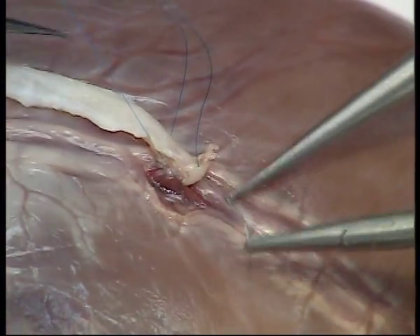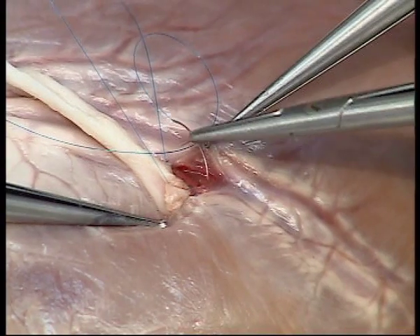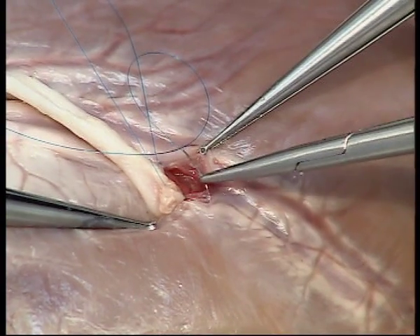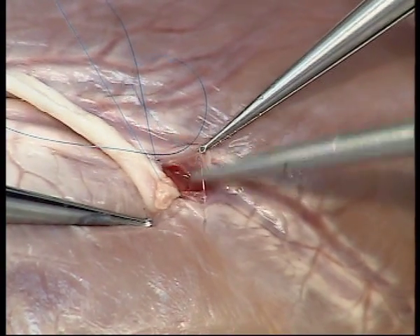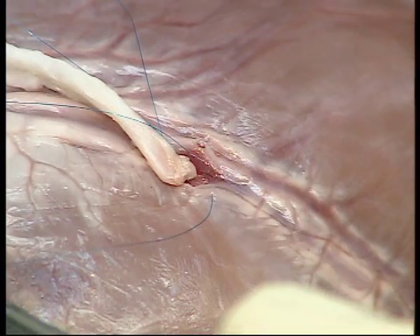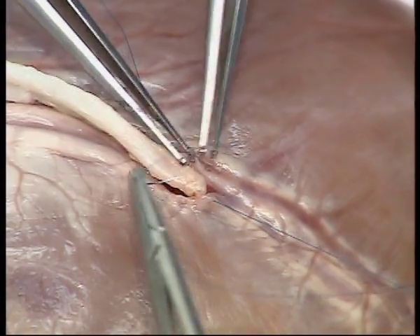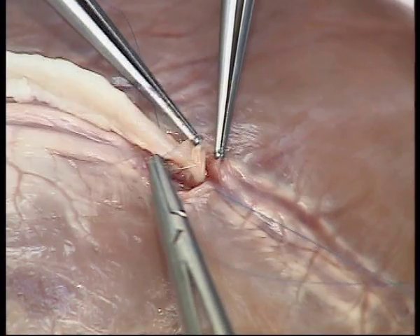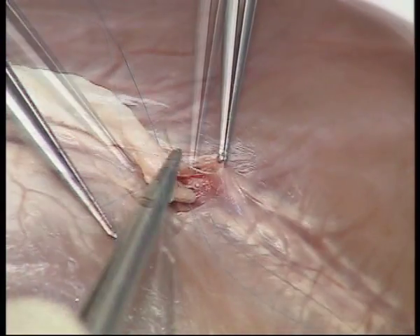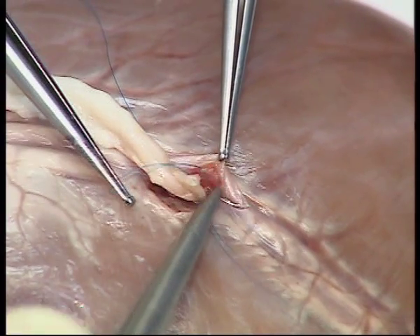However, when you come to the toe of the anastomosis, it is preferable to take this in two bites. The suture at the toe of the anastomosis is often best placed using a backhand suture and needless to say has to be placed with utmost accuracy.